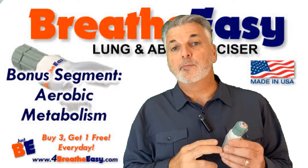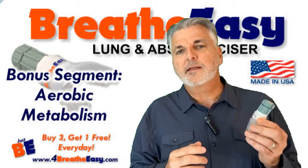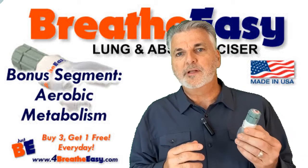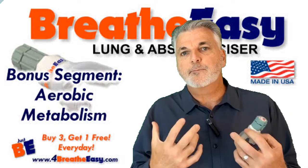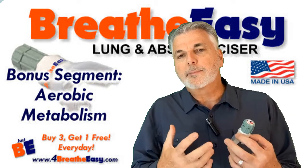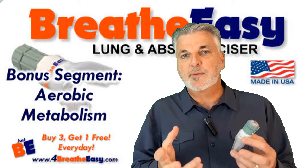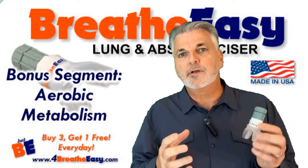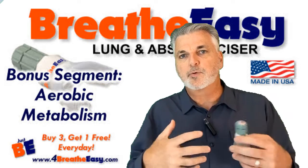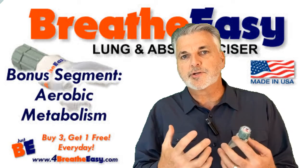One other benefit of a breathing training device: anything that we can do to improve our ability to deliver oxygen to the cells within our body helps us have more energy. Aerobic metabolism means making energy from oxygen, and that energy is made in our trillions of cells. So whatever you can do in general — whether it's breathing training, breathing habits, breathing wellness, nutrition —